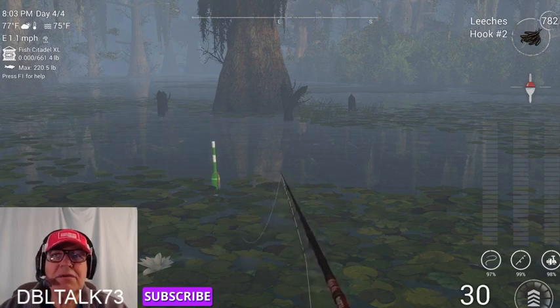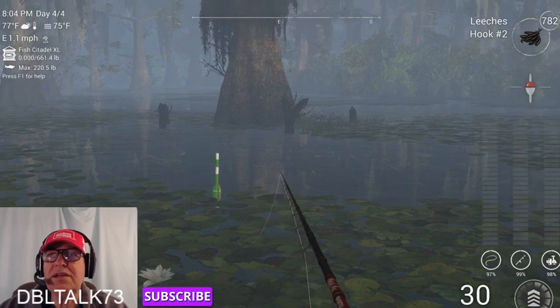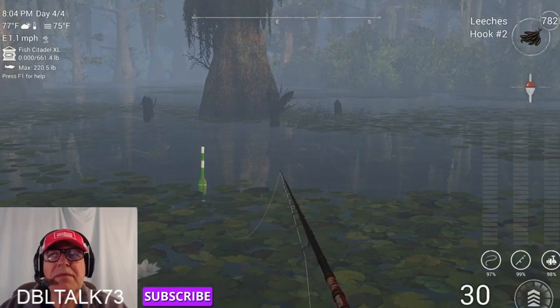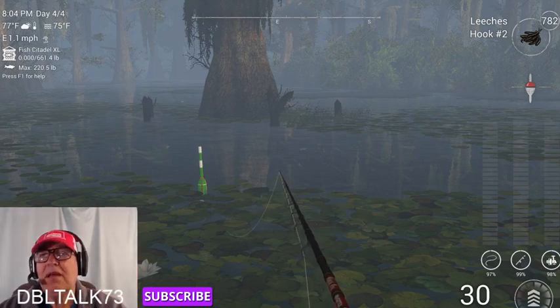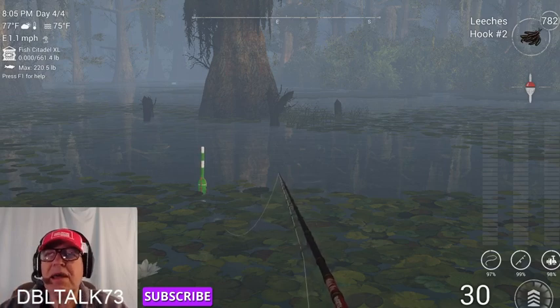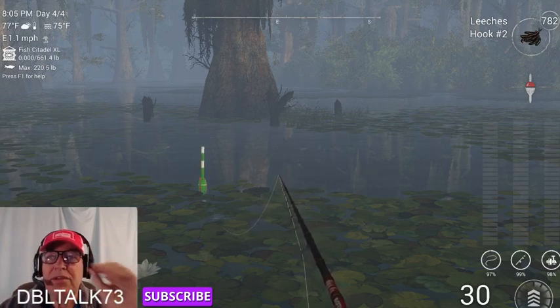I hope you like my video. Take some time to watch some of my others — maybe you'll pick up a little tip that will help you catch more and bigger fish. Subscribe and ring that bell beside the subscribe button, and that way, when I put out new videos, you'll get an email notification.